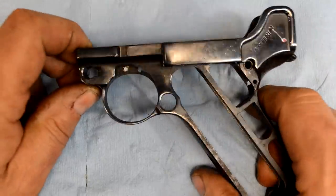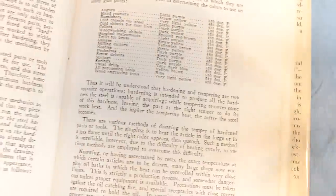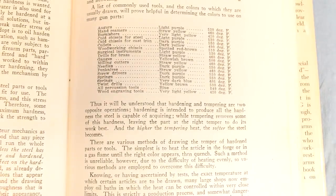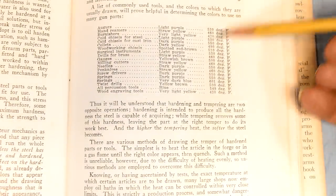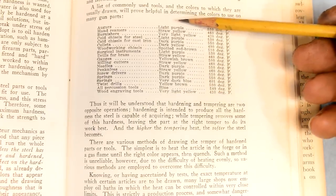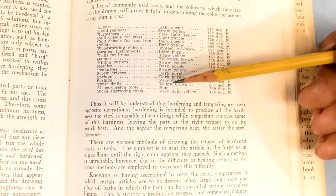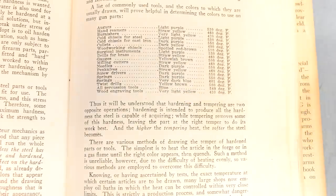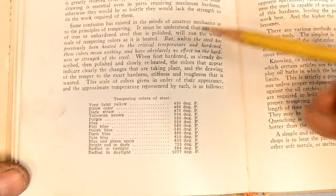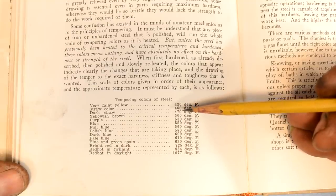I'm in my modern gunsmithing book here by Clyde Baker, but this table's in a lot of different books. There are various temperatures at which you get color effects when you get something hot. What we're going to do to this trigger - we're not going for a particularly deep color, we're just putting a temper color on it. In our particular case, we want to go somewhere between straw and dark straw, so somewhere between 460 and 470 degrees.